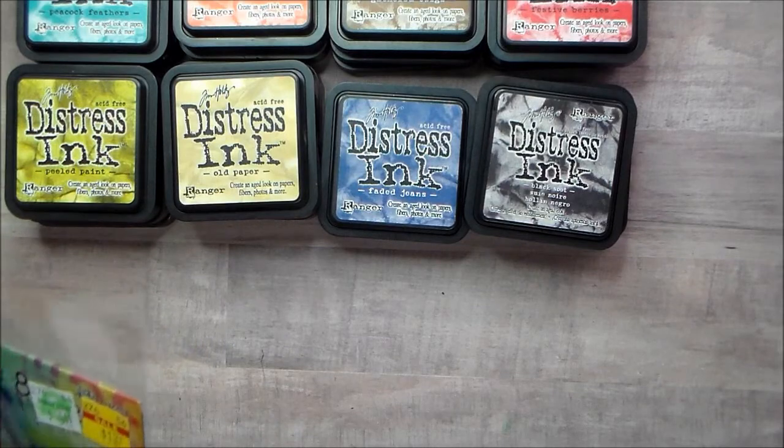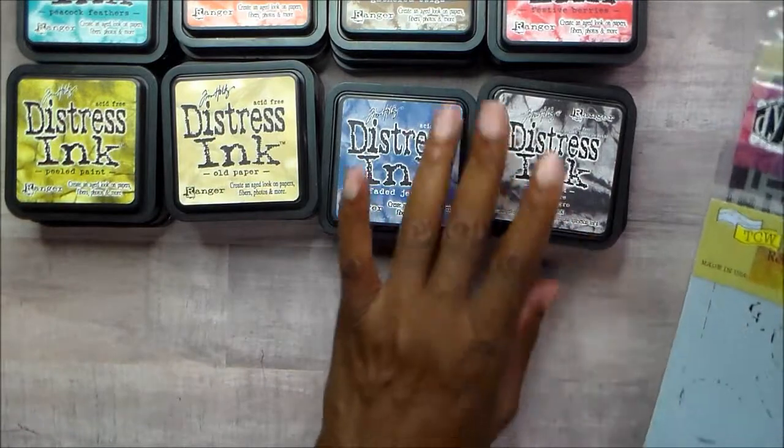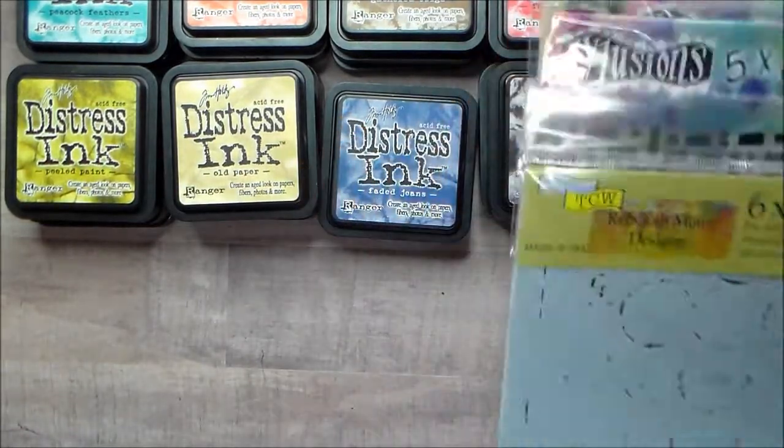For all the inks and the stencils, I'm going to say forty dollars, and that includes the shipping.